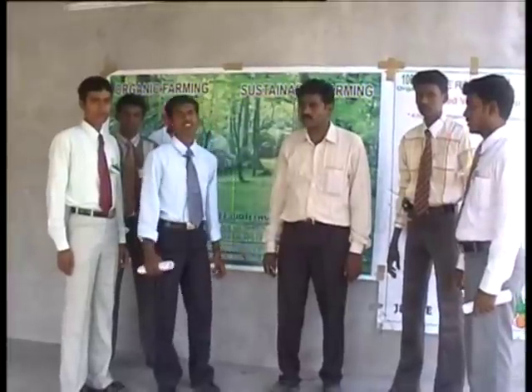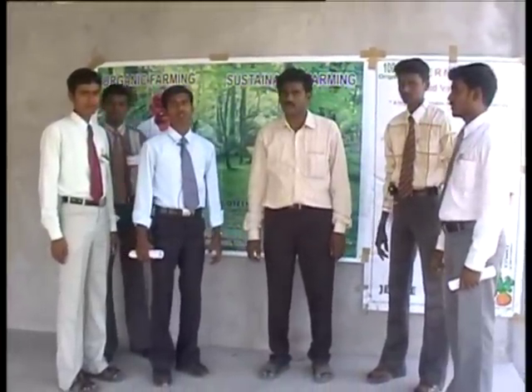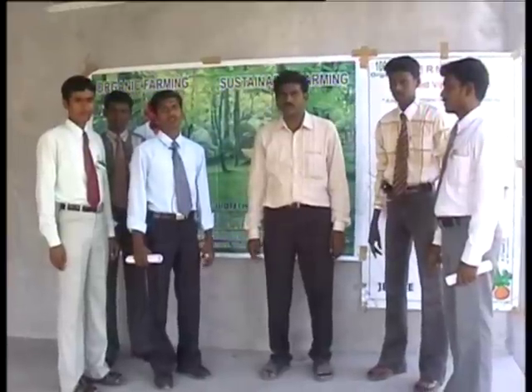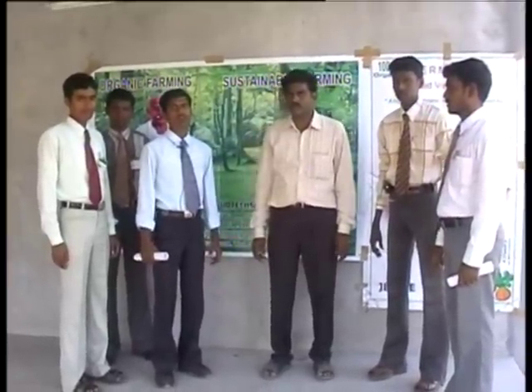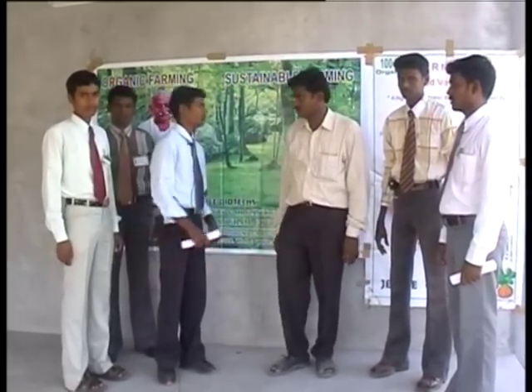Now we are at JP Biotech vermicompost production unit, which is located 7 kilometers from Virudhanagar main town. Now we are going to discuss about various aspects of vermicompost production with Mr. R. Polniswar.